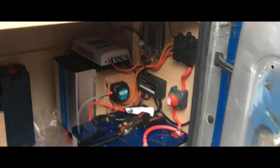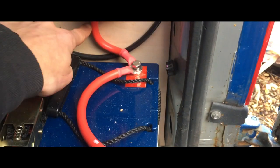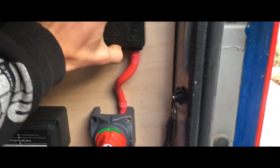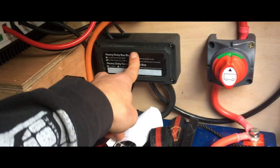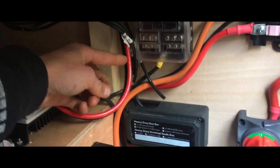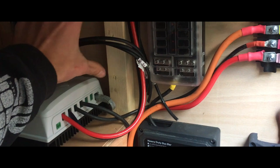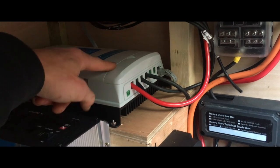Hello everyone, it's now the end of the day. A lot has happened - we have the batteries joined with some 35 mil cable, it comes up through an isolator switch to the midi fuse board with all the fuses, and then we have the 300 amp bus bar right there. After the charging ways we have the solar coming in through the red and black cable here, and I'm going to put a dual pole isolator switch here.